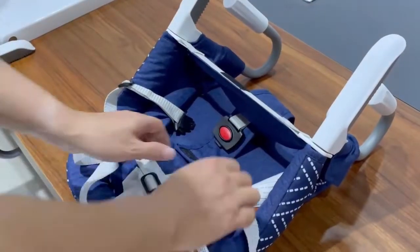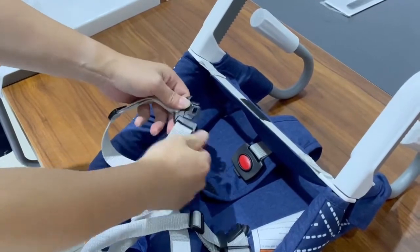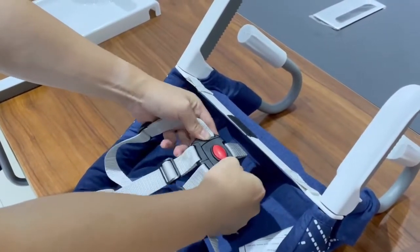This table side chair is equipped with a 5-point seat belt, which can protect the safety of the baby to a greater extent and parents are more assured. Suitable for most tables, easy to fold, small size.